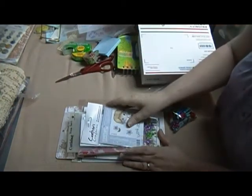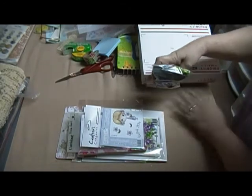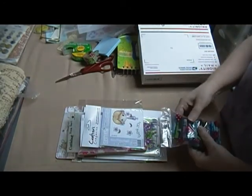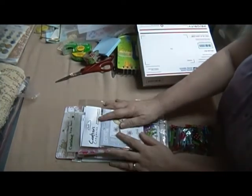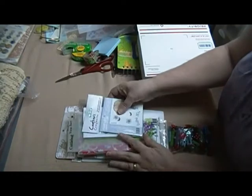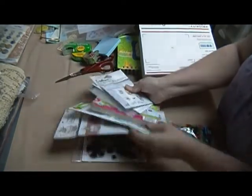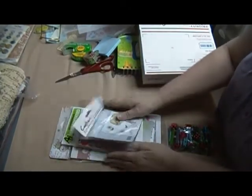Hey guys, Scrappy K-Sue. Okay, here's the de-stash videos coming. This first one on this particular video is going to be this set. I call it the spring set because it's got a lot of springy stamps and paper and stuff in it.